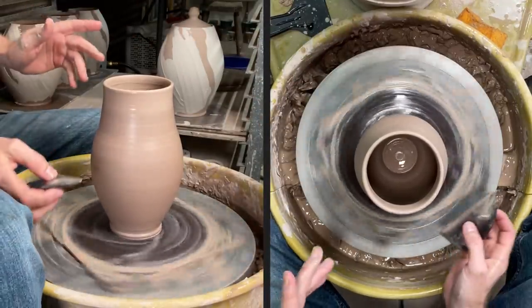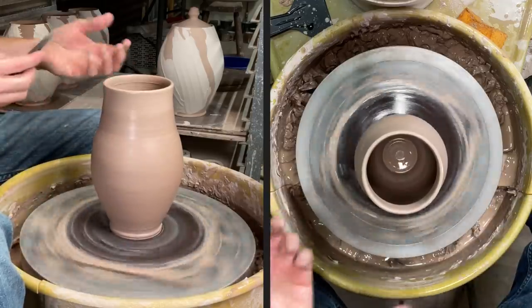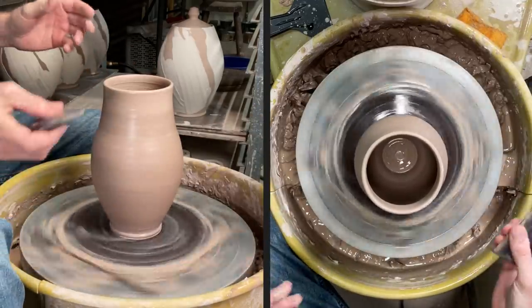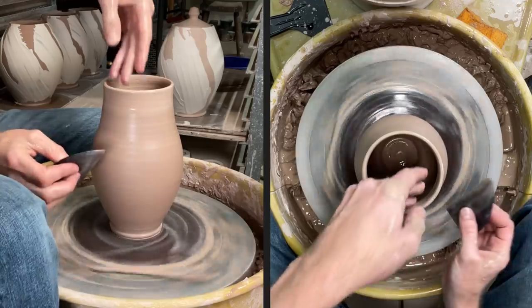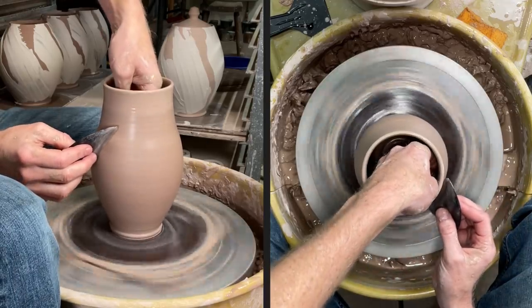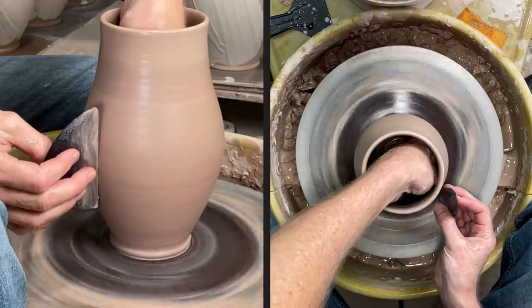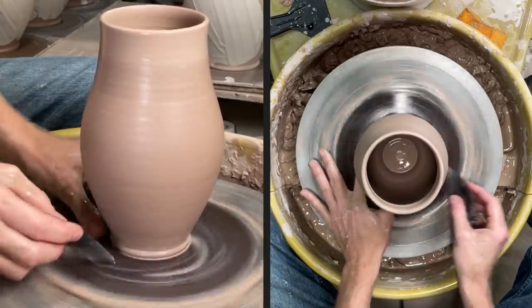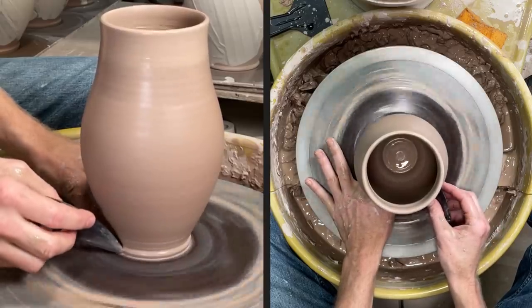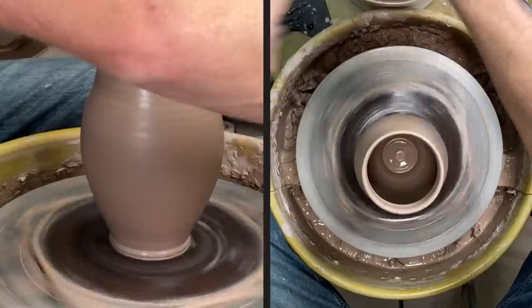Sorry for that interruption — I have my phone on do not disturb, but my son called multiple times in a row, so my phone is set to ring if you call multiple times consecutively in case it's an emergency. Anyway, what I was doing there was softening up the foot by adding a little bit of water and then using my forefinger, thumb, and rib to kind of undercut it.